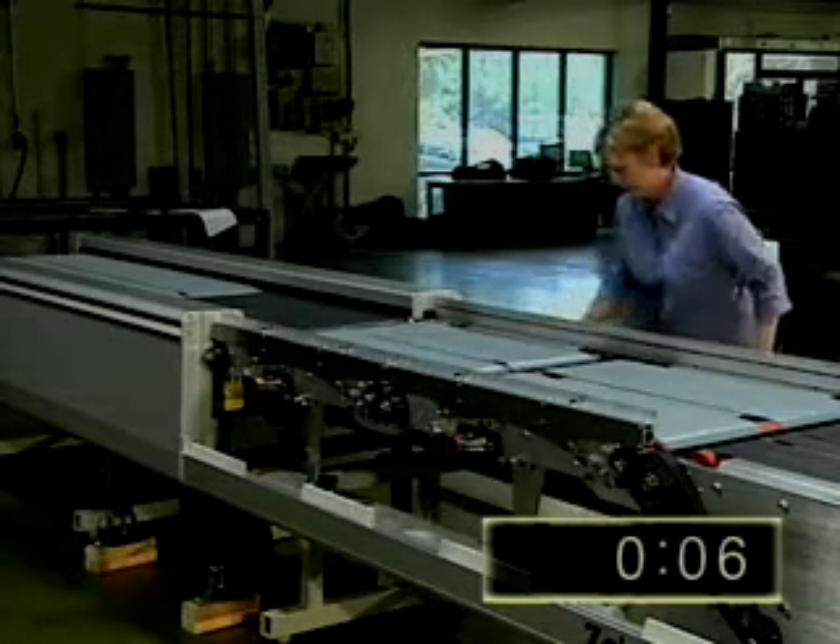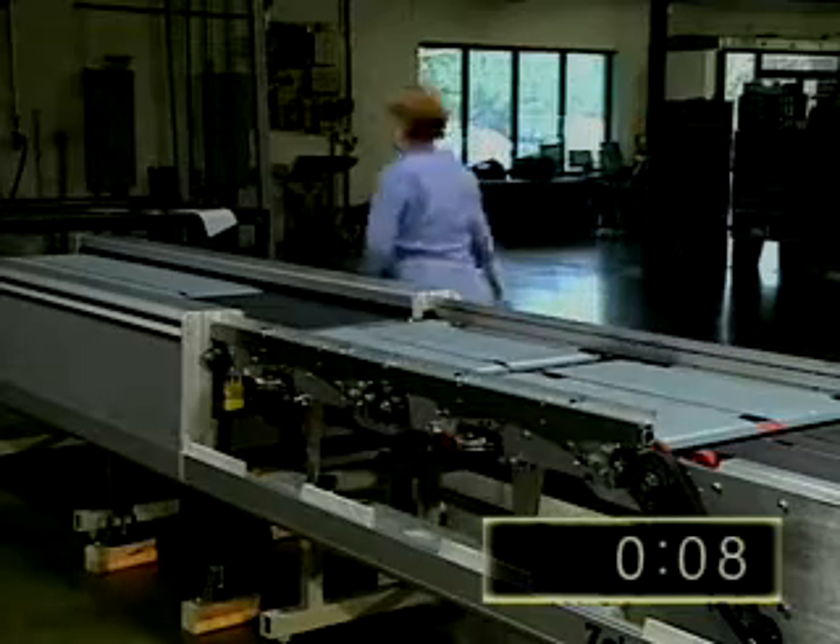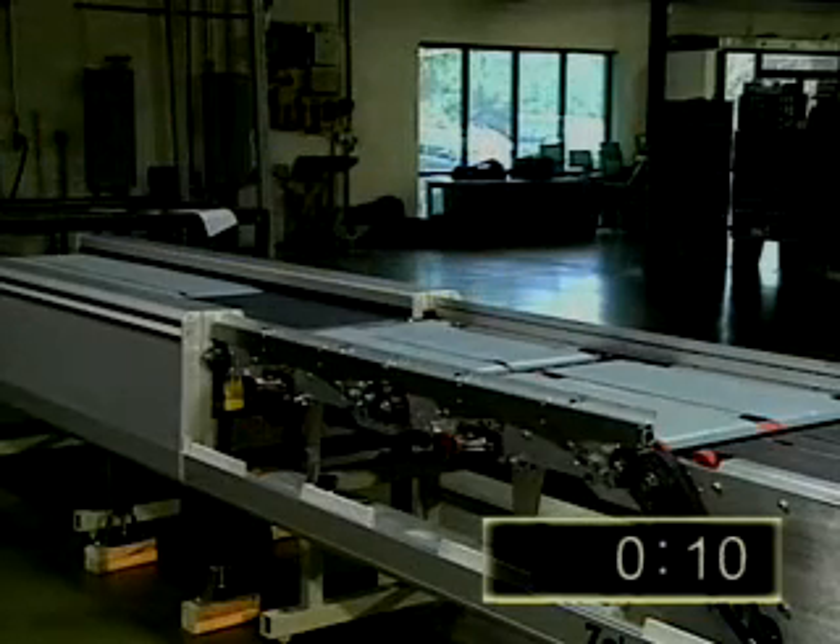Mantissa's patented quick-change belts reduce the perennial headache of belt maintenance to a mere three-minute task.